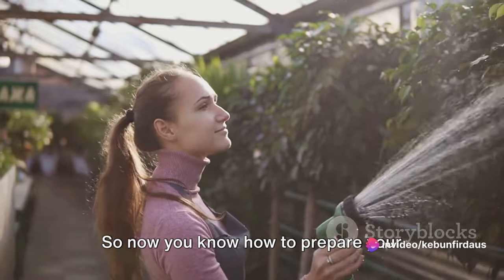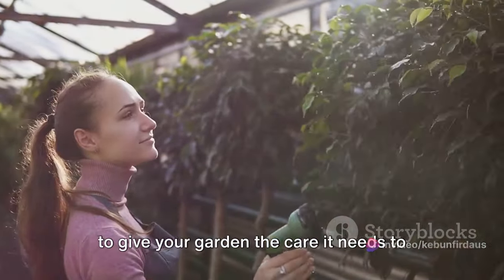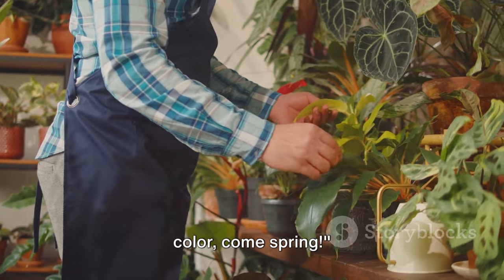So now you know how to prepare your garden for the winter months. Armed with this knowledge, you're ready to give your garden the care it needs to weather the cold. Here's to a garden full of life and color, come spring.